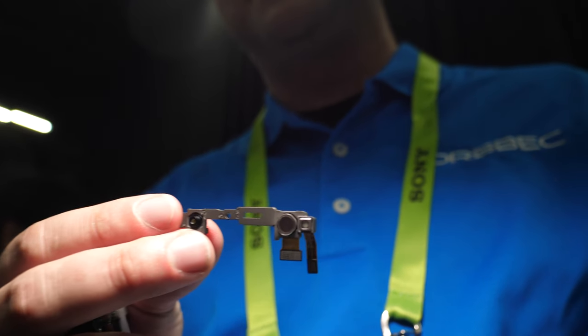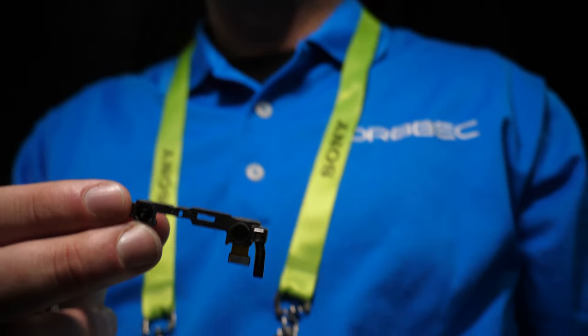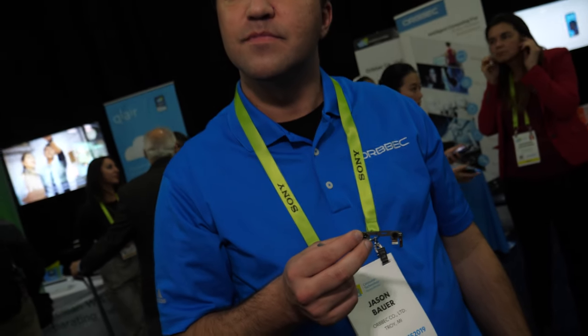With two cameras you can see in depth using this type of device. So why is your sensor the one that can do this and not just any two cameras? Well, you can't just use any two cameras because they also need an ASIC chip to make them work together, and that's what we've specialized on.